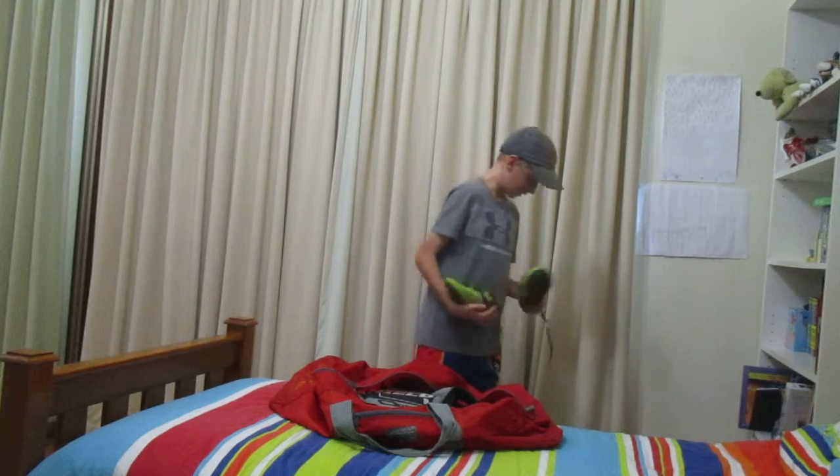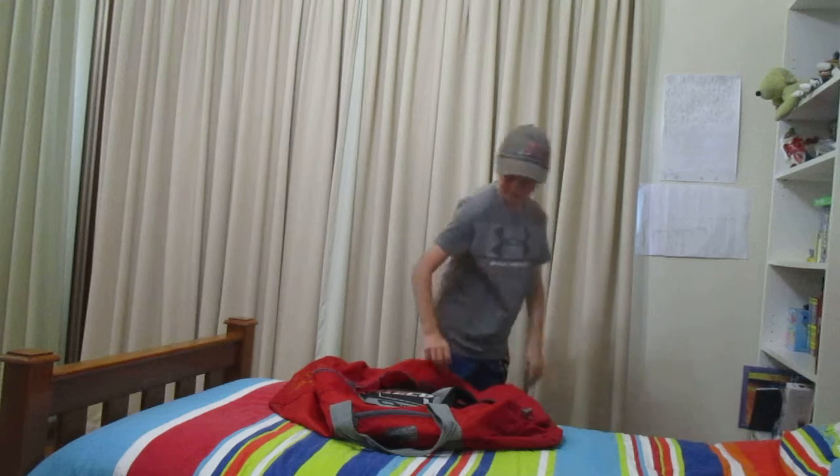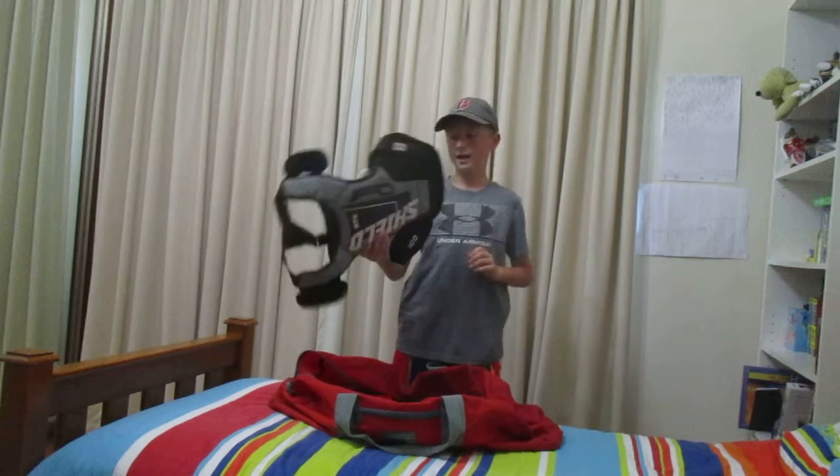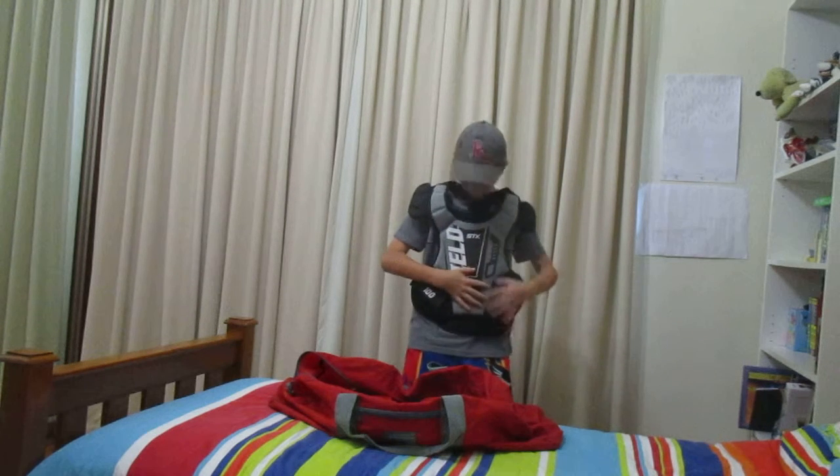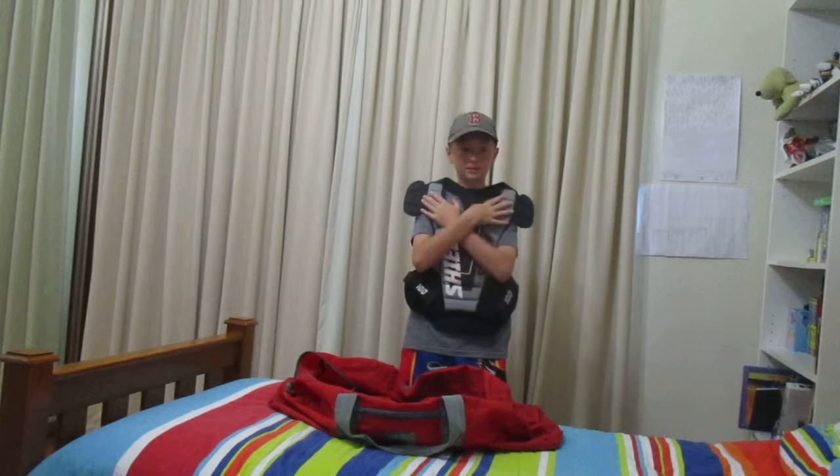And for the last thing in my gear bag, this is my chest plate for goalie. As you can see it offers a whole lot of protection and protects my shoulders too.